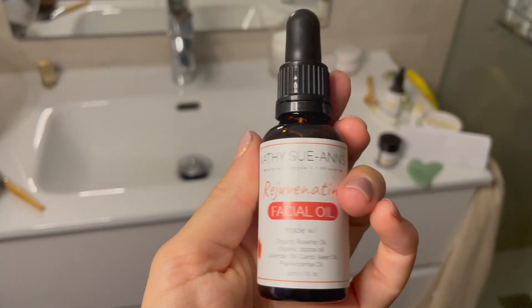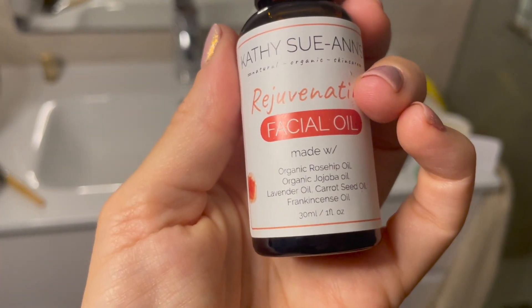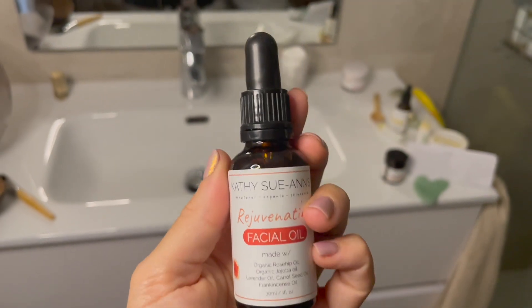Today we'll be using this Rejuvenate Facial Oil, which is a combination of rosehip, jojoba, wheat germ, carrot seed, and lavender oil. It gets your skin nourished and looking brighter and younger in just overnight.